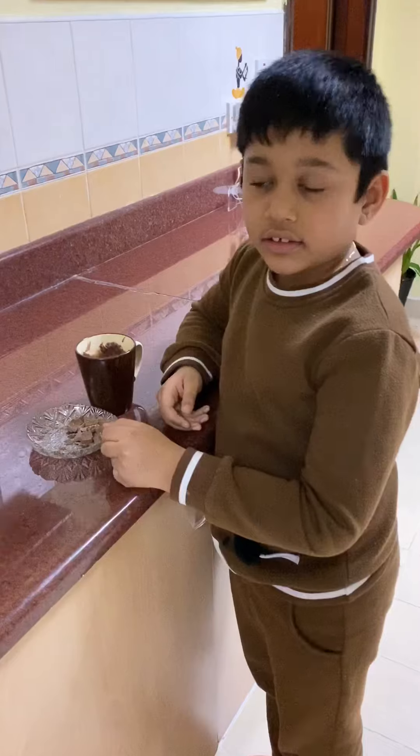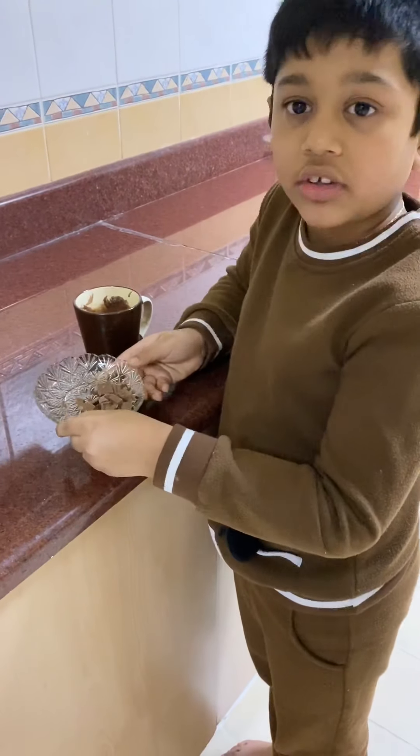Add some chocolate crumbles — here I've taken Dairy Milk, but you can add your favorite chocolate.